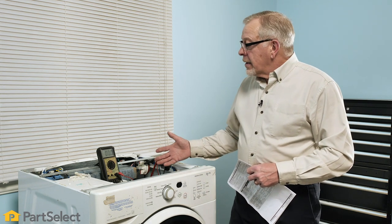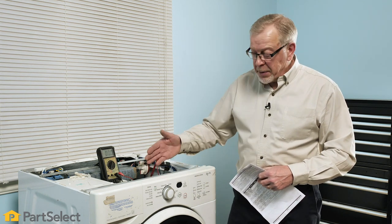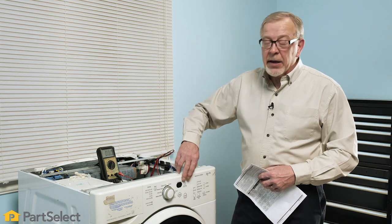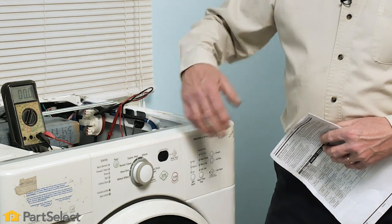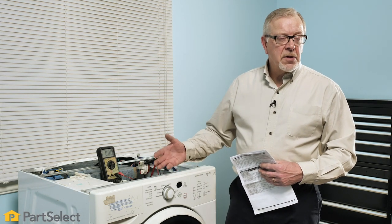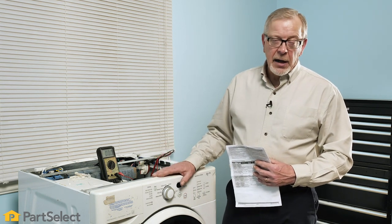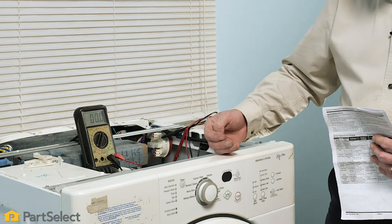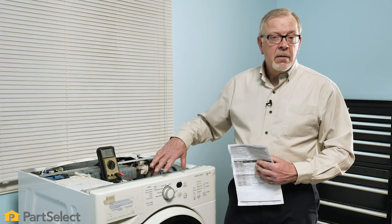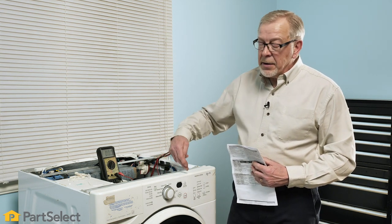Like most front load washers, the electronics today are sophisticated enough that they will have some self-diagnostics built into the controls. Typically, a fault code would show up in the display to indicate a failure with a particular component. In this case, there would have been an F failure code indicating a slow or no-drain situation. These models also offer a self-diagnostic cycle that we can utilize to determine where that fault actually lies. We're going to put this into a manual test mode and it will cycle through individual components, turning them on and off.